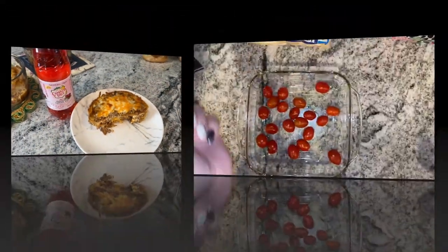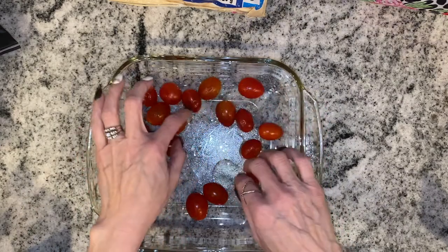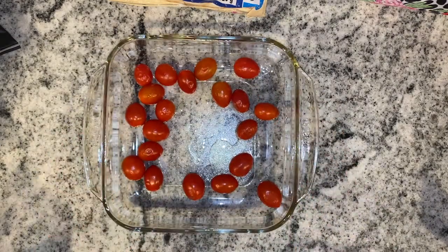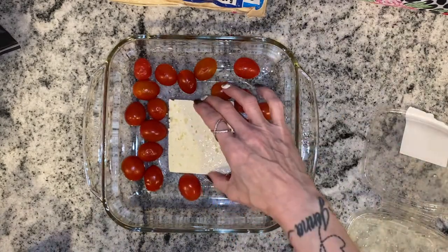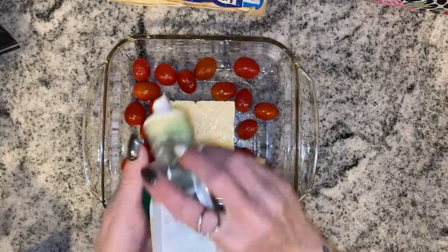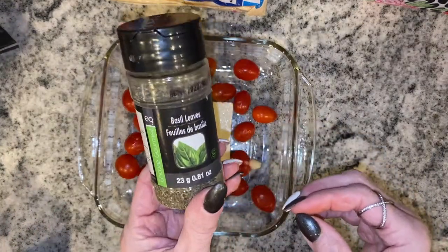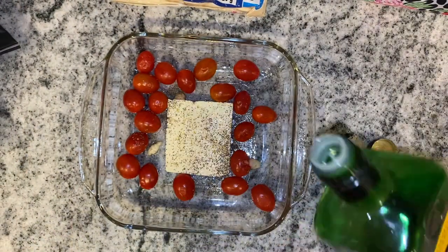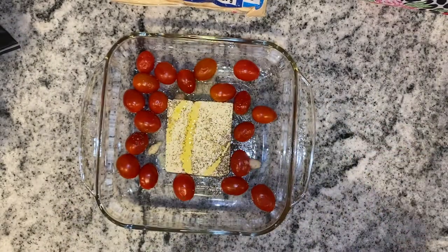It is Tuesday and for supper I'm making the TikTok feta tomato pasta but keto-style. I put some olive oil at the bottom of a 9x9 casserole dish, added cherry tomatoes, and now I'm putting in a block of feta cheese. I'll add some garlic and some basil, then a little bit of olive oil on top, and put it in a 400°F oven for 30 minutes.